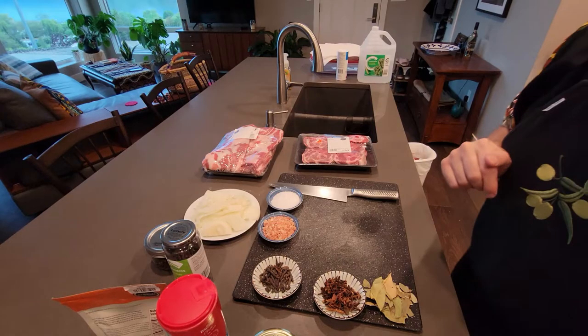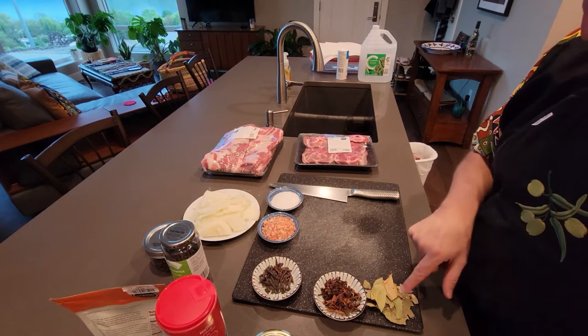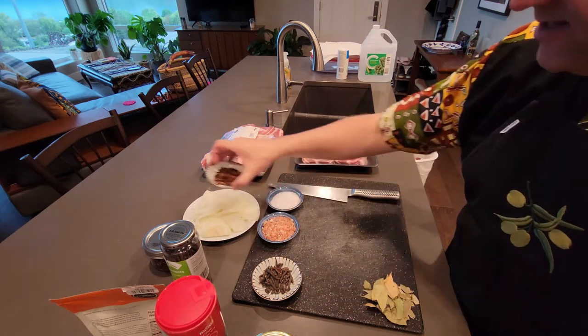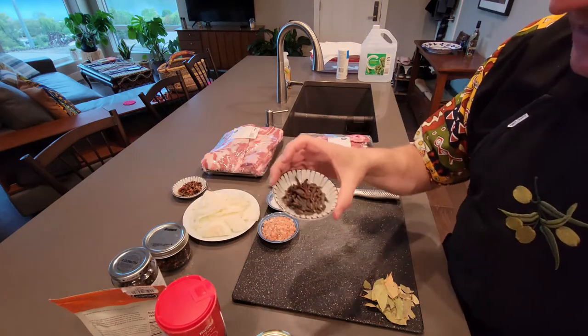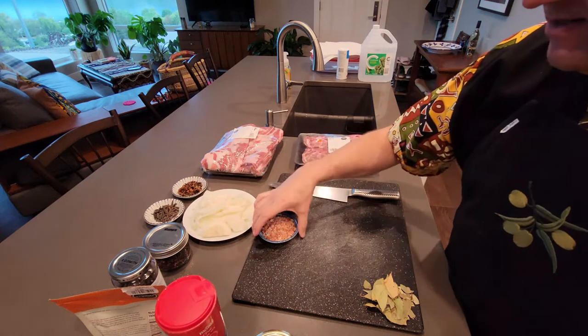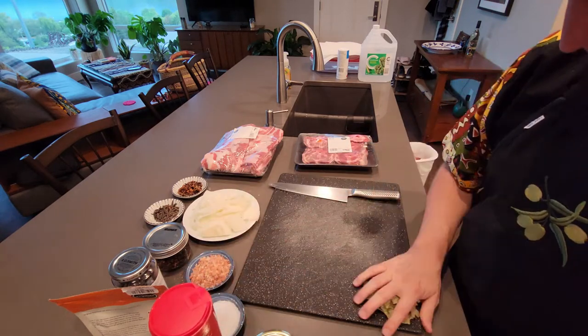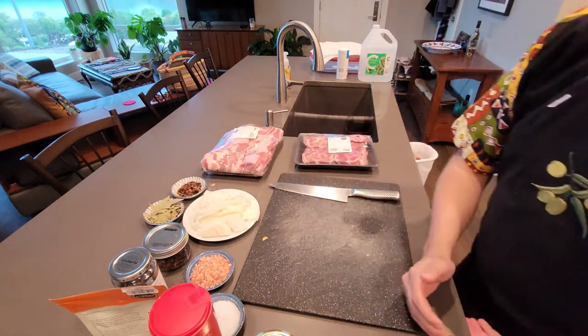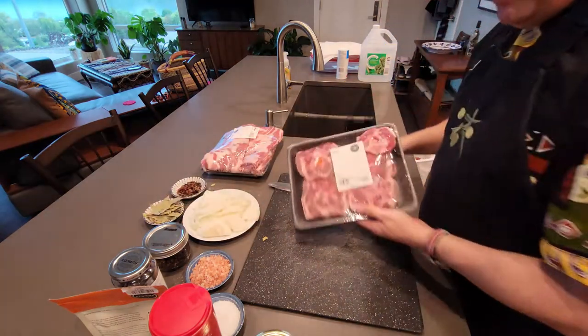I've got all my bay leaves, cloves and star anise laid out. Got my Wentea and the salt. Just going to drop them in there. It's all a bit over the shop — I'm going to bust into these.